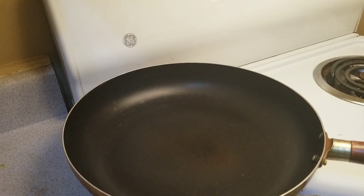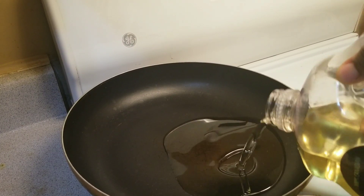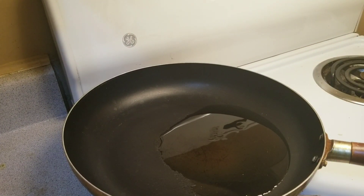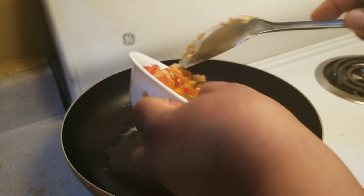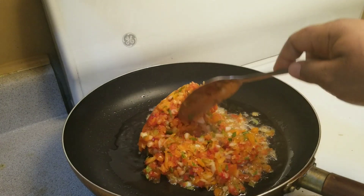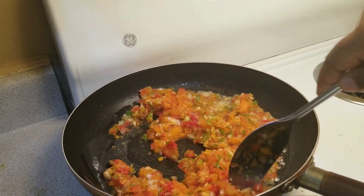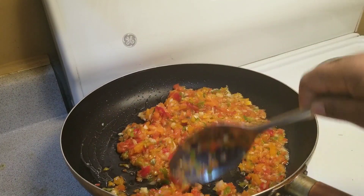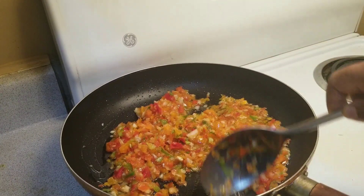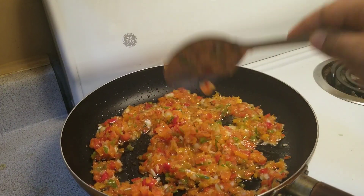In a separate pan, add your vegetable oil — about one spoon of vegetable oil. Add your blended bell pepper, onion, and spring onion and fry them a little bit. As you can see there is not much water so I'm not going to fry too much, because I don't want it to lose its nutrients.